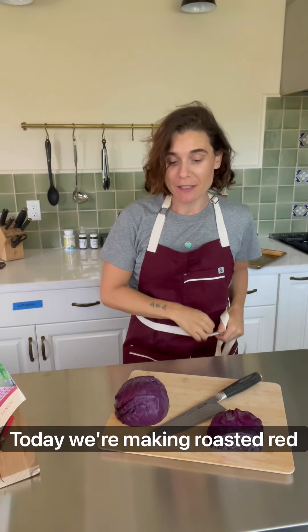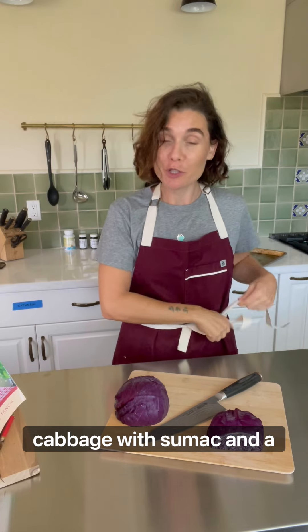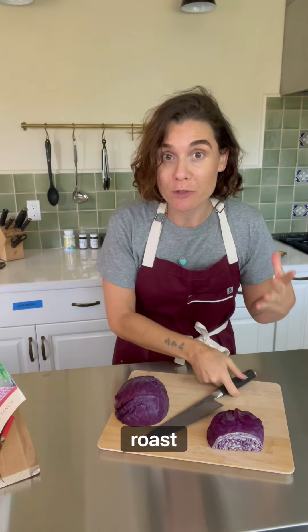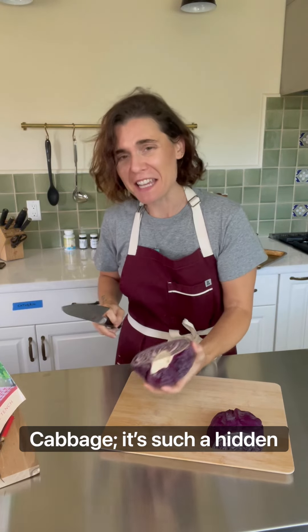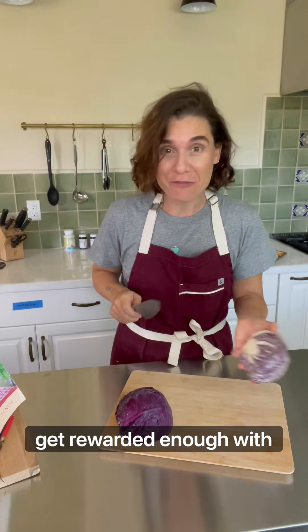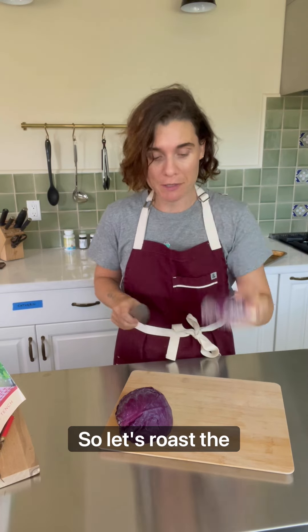Hey guys, today we're making roasted red cabbage with sumac and a beautiful Dijon vinaigrette. I love to roast cabbage — it's such a hidden vegetable that I think doesn't get rewarded enough with beautiful ingredients. So let's roast the cabbage.